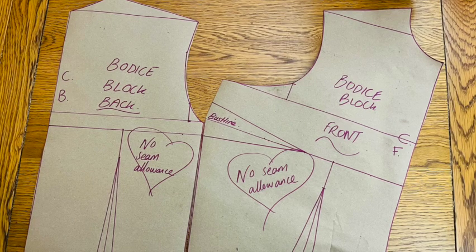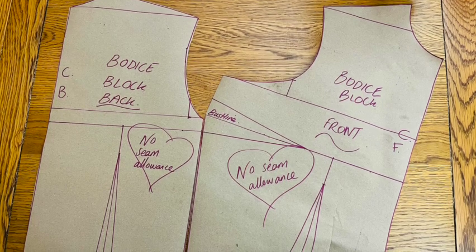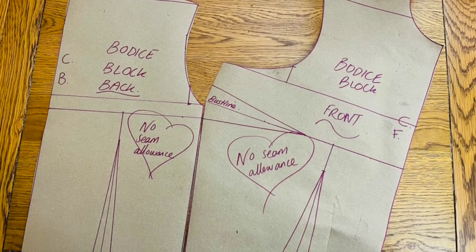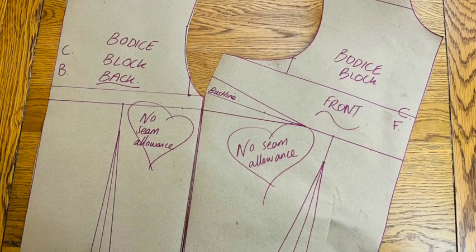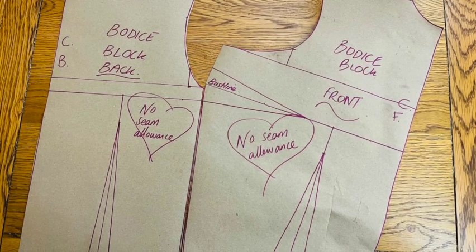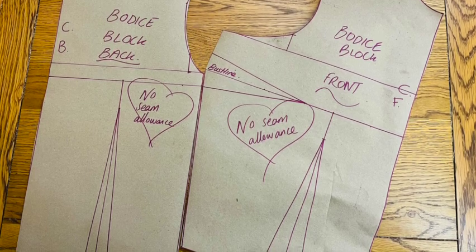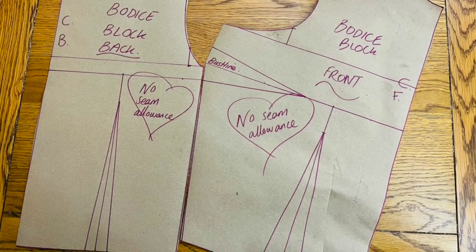So here is the finished bodice block. One final thing: these blocks or slopers don't traditionally include a seam allowance, so you will need to add that to your pattern before you use it. The benefits of this are firstly that you can decide on your own seam allowance — even half an inch to be more frugal with your fabric. You can add that allowance all the way around your pattern before you cut it out, but personally I simply add the allowance on as I cut out my pieces. This also means I'm less likely to cut into my pattern itself. The decision is completely up to you.